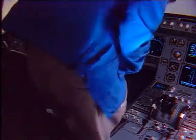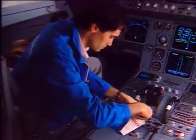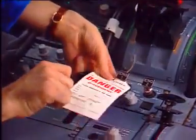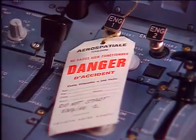In the cockpit, first put a warning notice on the engine panel 115VU to prevent engine start. Make sure that the engine has been shut down for at least five minutes and that the corresponding master lever is set in the off position.